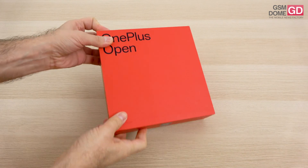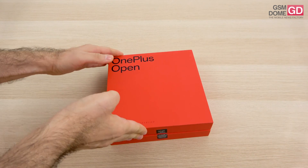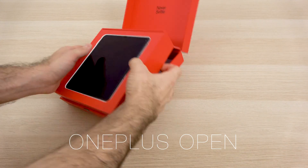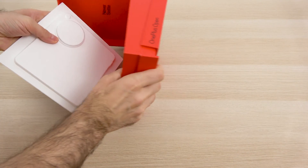Hi guys, this is JasonRome.com and I'm here with the first foldable OnePlus phone, the OnePlus Open, for an unboxing. Finally, there's a company out there that provides a foldable handset which doesn't have a visible crease down the middle.